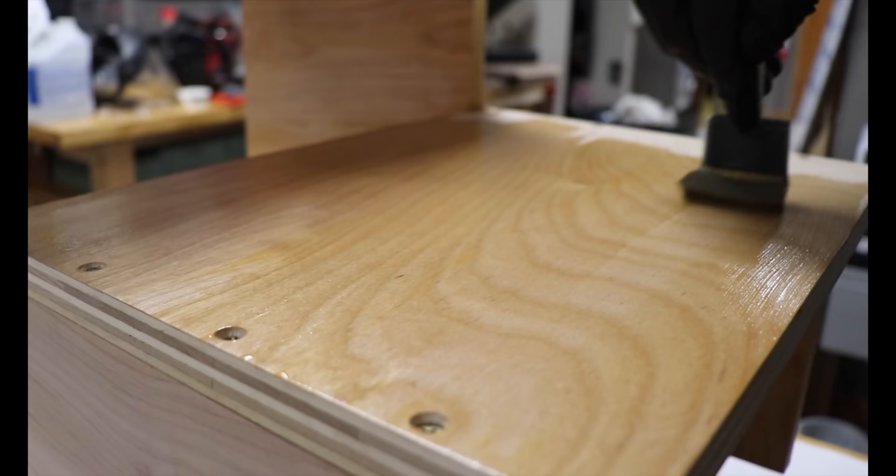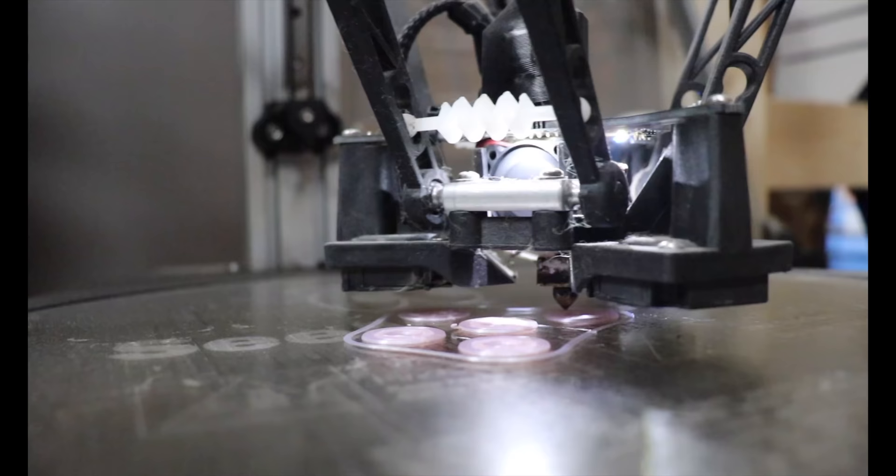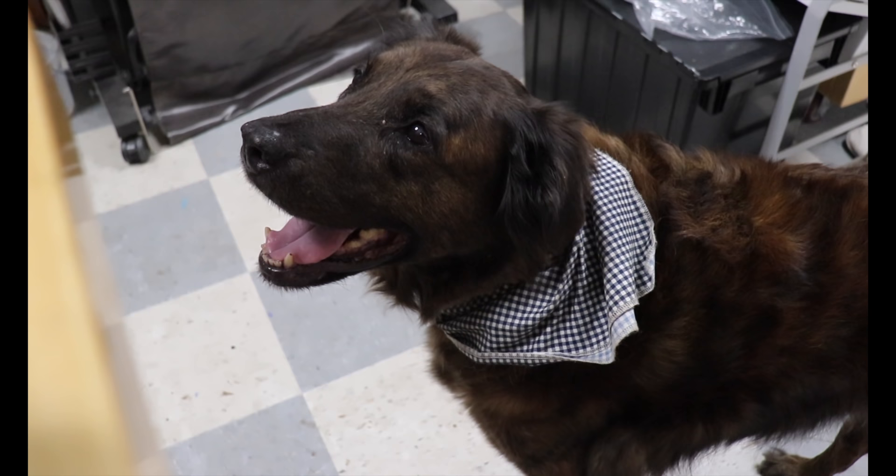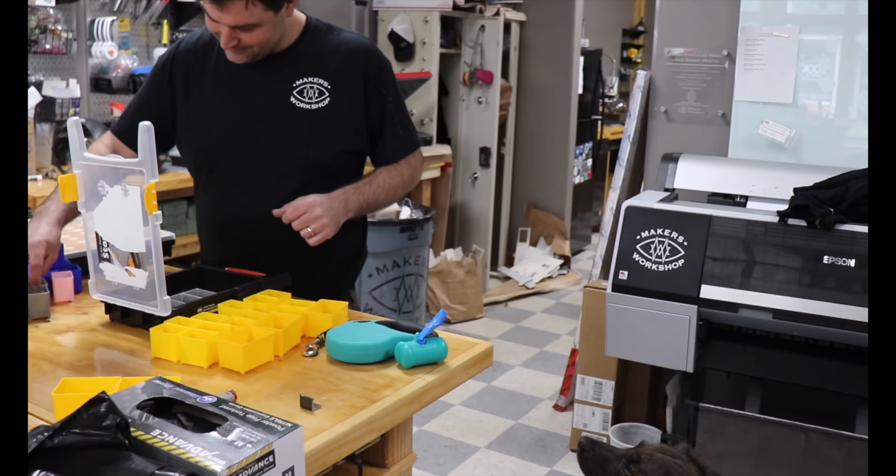Because this is going outside, I 3D modeled and printed some small feet to slightly raise the stairs up off the ground in case of puddles, and to also keep it more level on uneven pavement. Then Maple helped me pick out some hardware to screw all four feet into place as the final step.